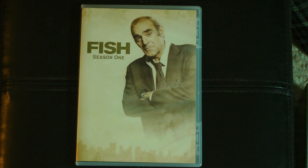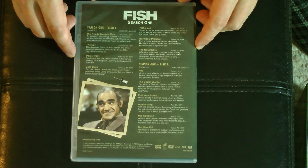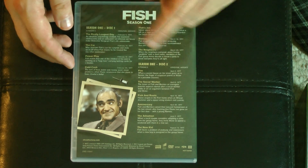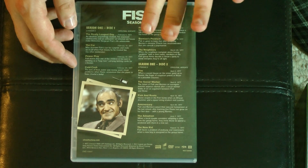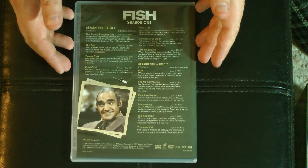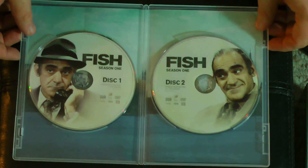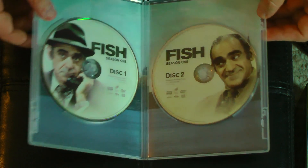He actually appears in some of the earlier episodes as a couple of different characters with that same deep-voiced deadpan delivery. I think the producers saw very early on that this was an actor that fit right in with this motley ensemble, and basically created the Fish character for him to become a regular. And here we have Fish season one — the legendary Abe Vigoda as Detective Fish. I really wish they would put out season two so we can properly complete the story of Detective Fish.